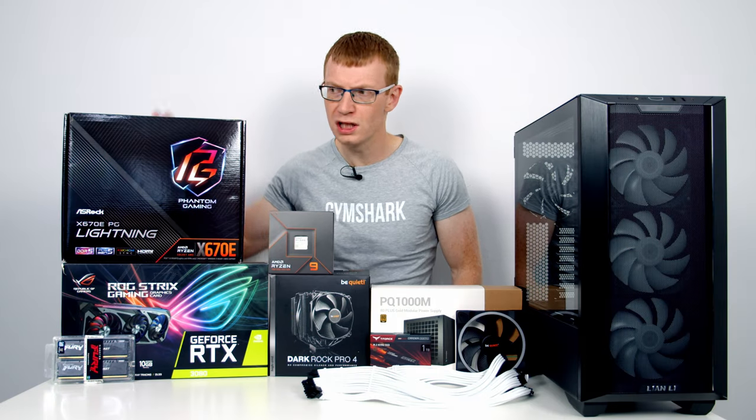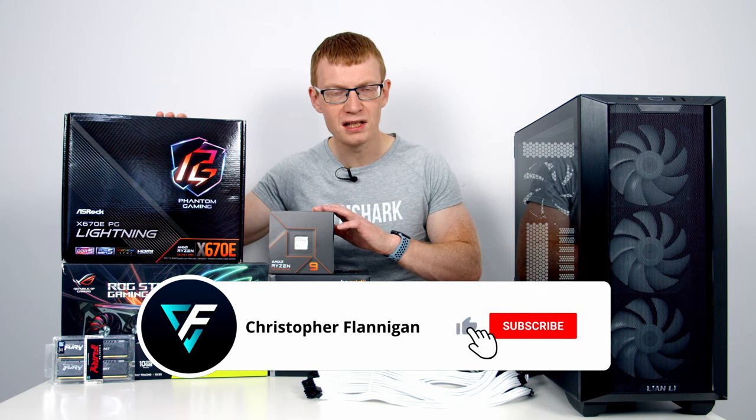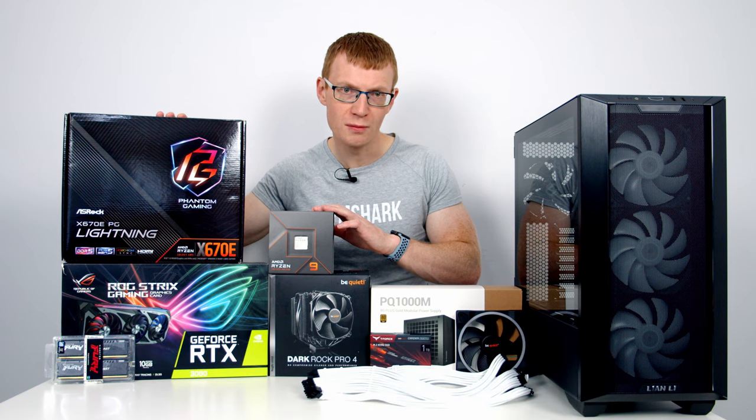Hello and welcome back to another video. The X570 and X570E motherboards are here, as are the Ryzen 7000 CPUs, so that can only mean one thing — I'm going to be showing you how to put them together to make a PC.